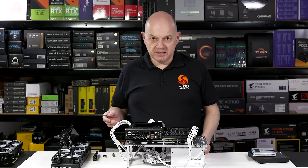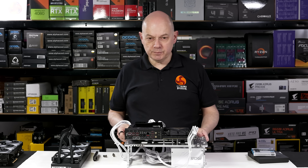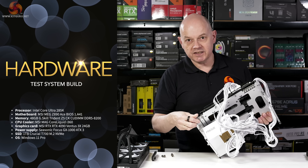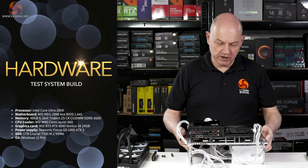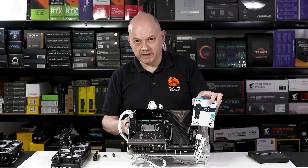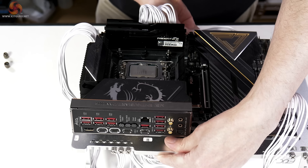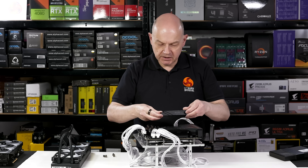Let's assemble a test PC and get the MEG Ace up and running. If you've already watched my reviews of Core Ultra 200S processors, the hardware will be familiar. The power supply is a Seasonic Focus GX1000 - the latest ATX 3.1 spec, fourth generation. The SSD is a Crucial T700, so that's PCI Express Gen 5. Memory is G.Skill Trident Z5 CK - CU DIMMs rated at DDR5 8200. Let's snap the heatsink onto our SSD.